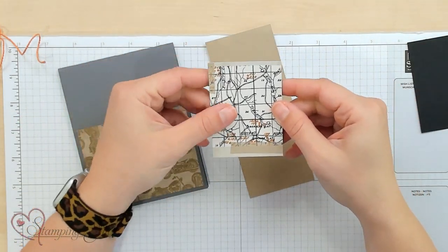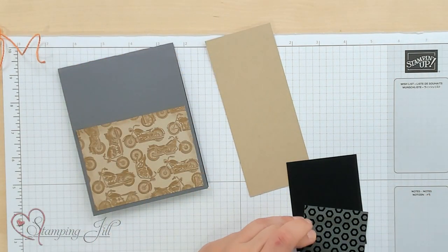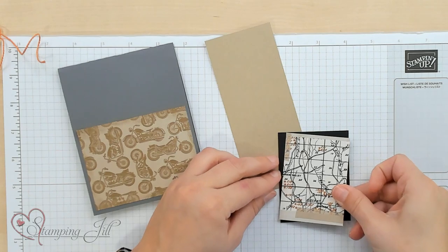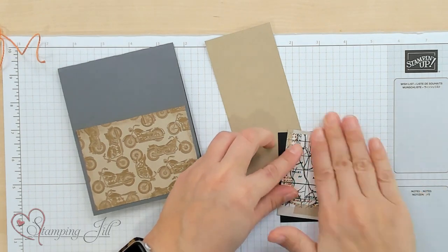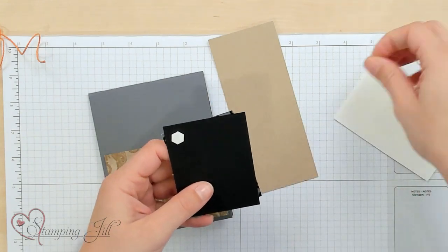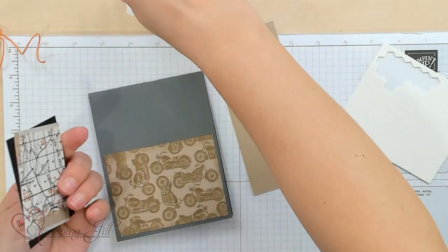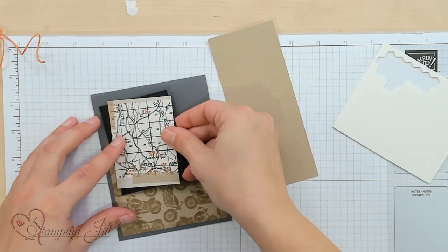It's cute — it looks like it has washi tape on it — and I'm going to adhere that onto a little piece of basic black cardstock, a little skiddywampus, just like that, and then we're going to pop that up on our card using Stampin' Dimensionals, just like that.